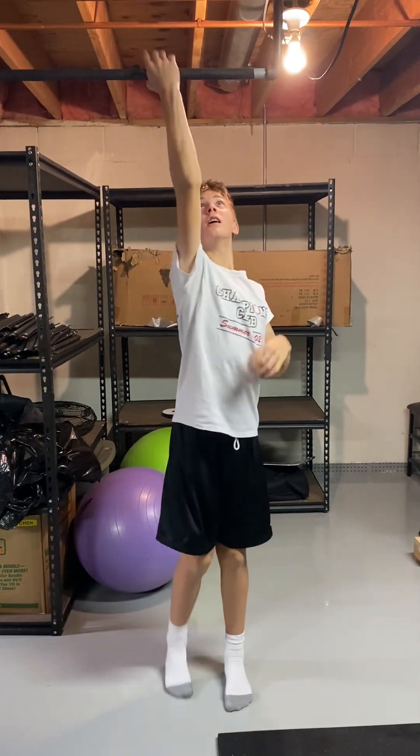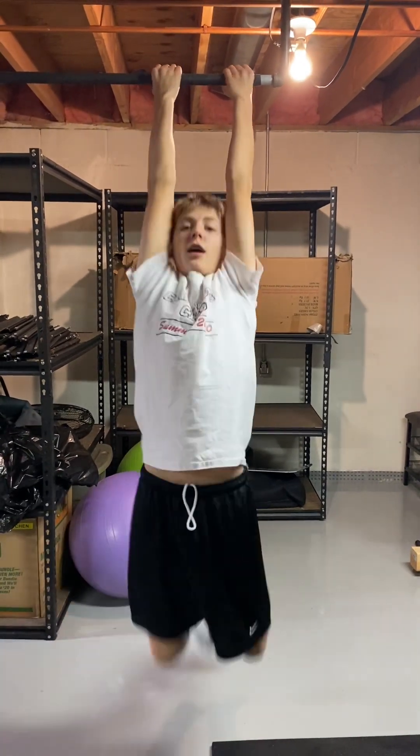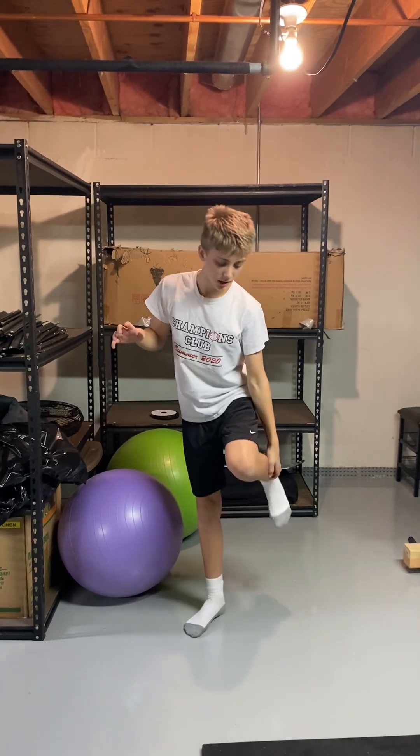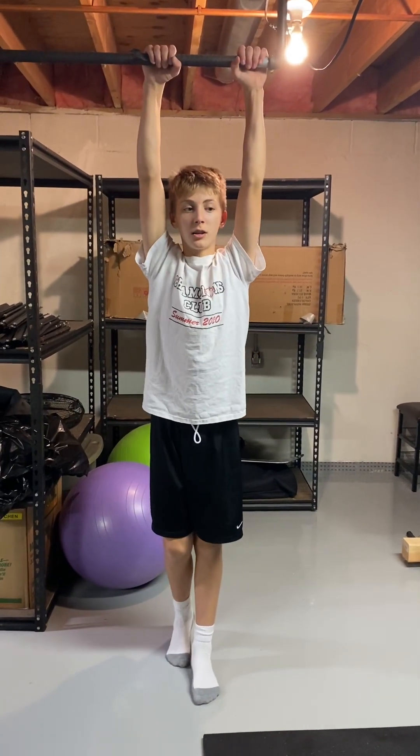These are my chin-ups. Five. One thing I forgot to mention — this is not my house, you've been in my basement before, this is not at all my house, this is a friend from the gym. Okay so now five kipping pull-ups.